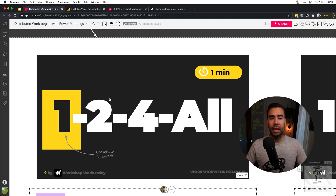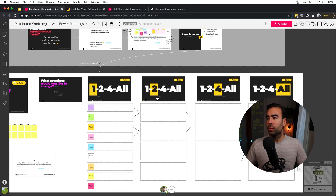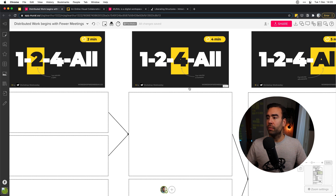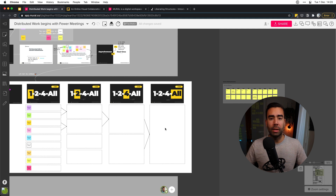A workshop format I use a lot is the 1-2-4-All exercise from Liberating Structures. What's so great about this exercise is that it helps you gather ideas within 15 minutes without groupthink, and it's really easy to do in Mural. If we zoom out a little bit, you can see I've created four columns: 1, 2, 4, All. In the first column, everyone answers individually within a minute. Then the arrows show people pairing up with two minutes, then four minutes in groups of four, and finally the last box captures all the best ideas — within 15 minutes.